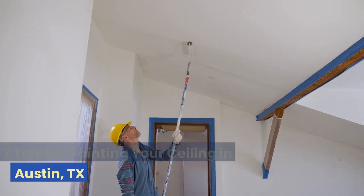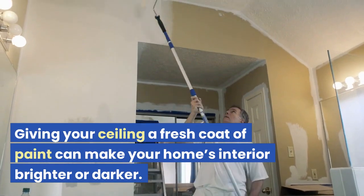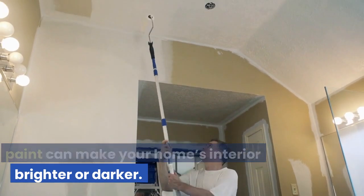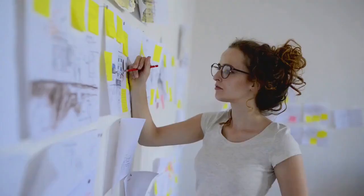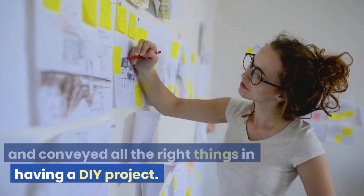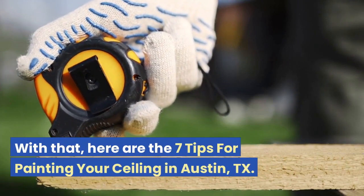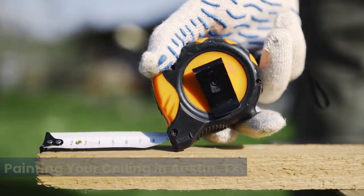7 Tips for Painting Your Ceiling in Austin, Texas. Giving your ceiling a fresh coat of paint can make your home's interior brighter or darker. It is a must that you carefully plan and execute all the right things in having a DIY project. With that, here are the 7 tips for painting your ceiling in Austin, Texas.